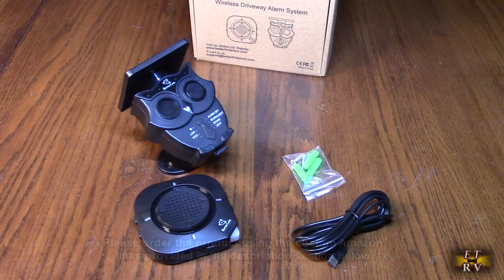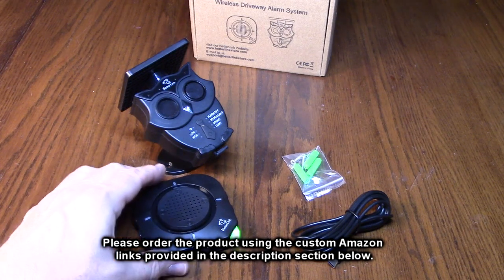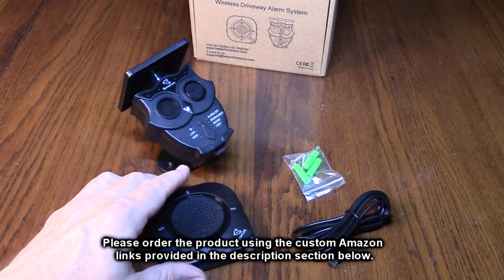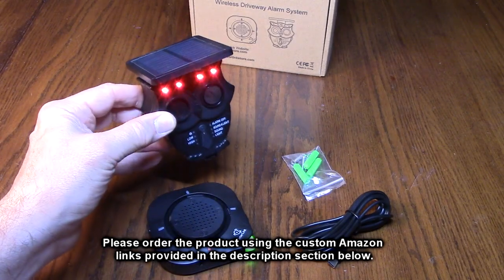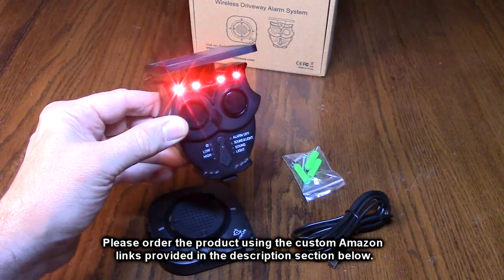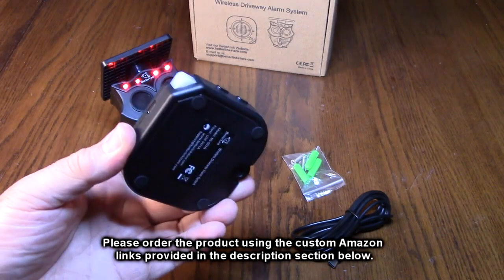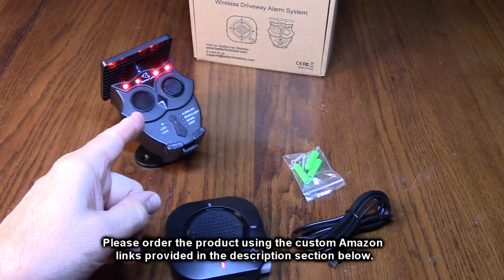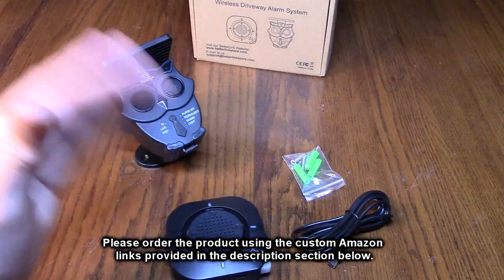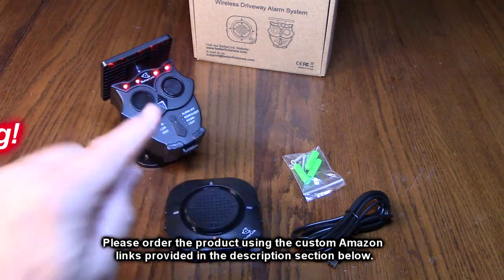After testing, I love the BetterLink half-mile long-range solar wireless driveway alarm. It's IP65 waterproof and a really cool product. Out of everything I've reviewed and tested, this is the first one I felt was genuinely well-engineered. The flexibility is incredible — whether for hunting, multiple transmitters, or keeping animals off your yard. It's fully wireless, rechargeable with no battery changes needed, and it's attractive enough to blend into a yard or fence. I'm giving it a full five-star rating.